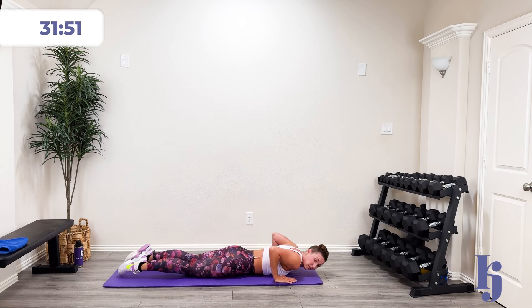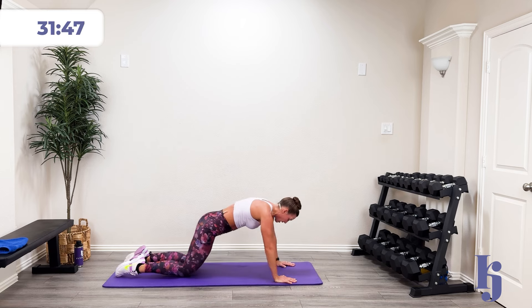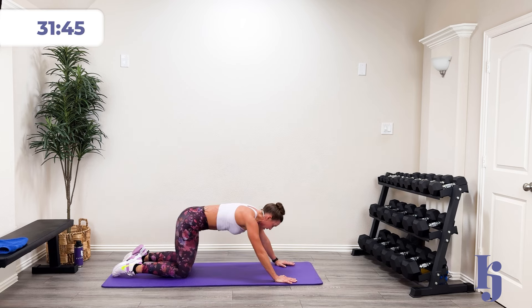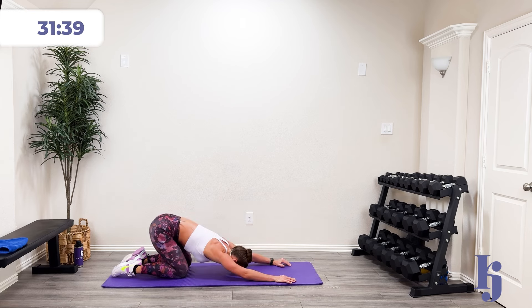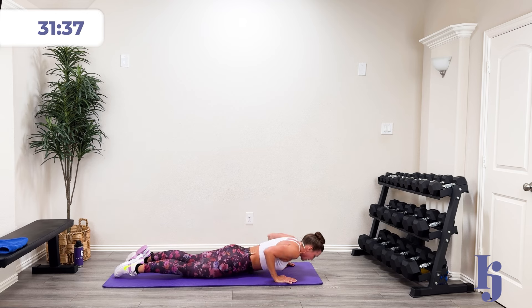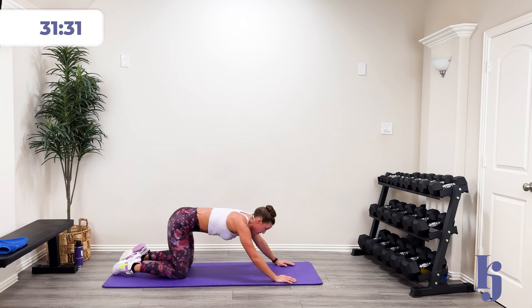And then we're going to come all the way down and do a nice good press up, come back into child's pose. Press up, come back, child's pose. Last time — come up, come back, child's pose. And rest.